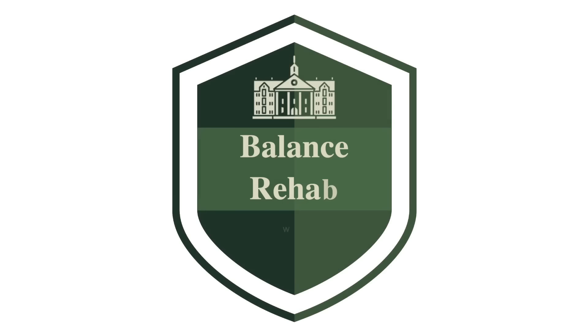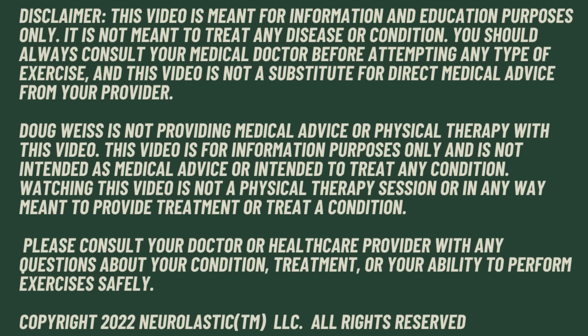One simple trick that can prevent falls. Hi, my name is Doug. I've been a physical therapist for 30 years and I specialize in helping people with balance problems learn to walk again. In this video, I'm going to address one of the biggest problems that seniors face: falling.